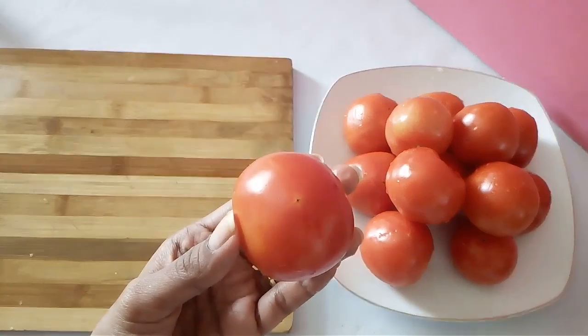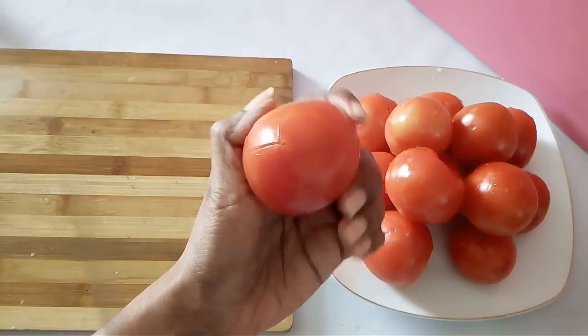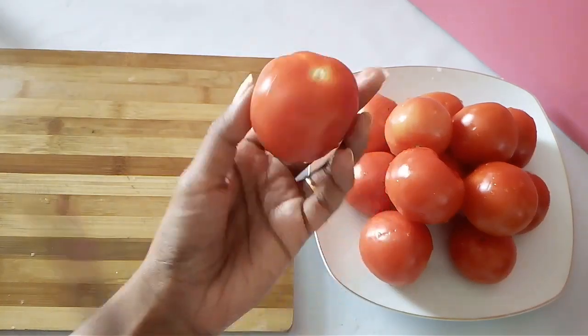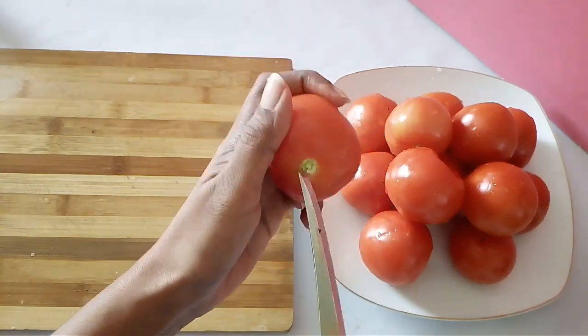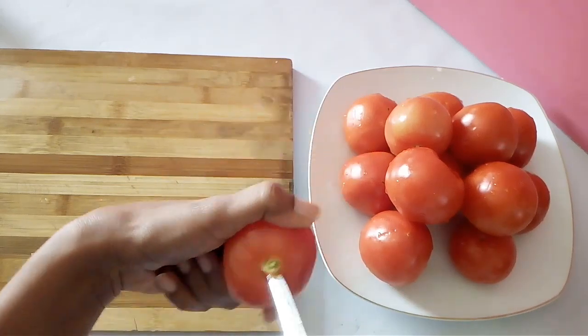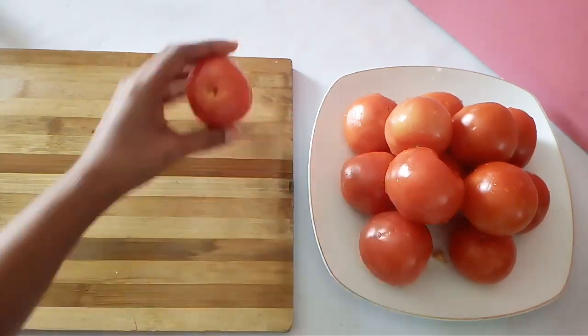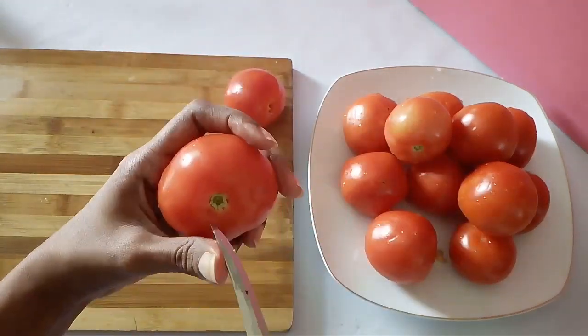Mark an X on the opposite end of the core, then remove the core so that you can store the tomato for a long time. Follow the same method on all the tomatoes that you're planning to store.